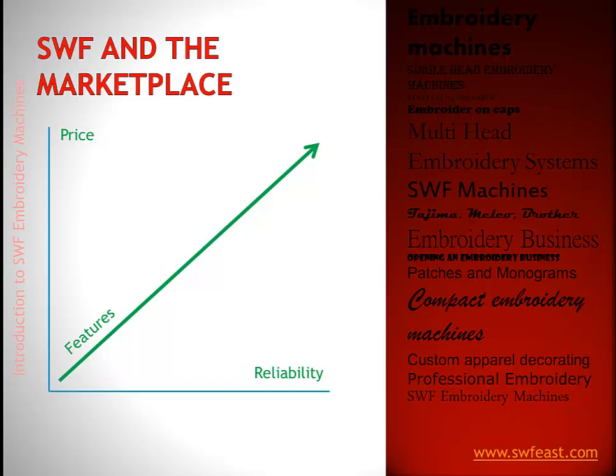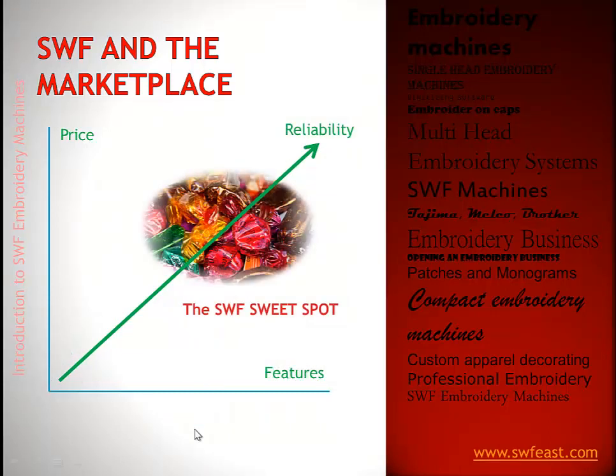Let's take a look at SWF in the marketplace. For a long time, you either had to spend a lot of money to get great reliability and great features — up there with the Japanese and German machines — or you were down with the inexpensive Chinese machines. When SWF came into the market, they hit the sweet spot: a very reliable product with great features that even more expensive machines don't have, at a terrific price for the value.